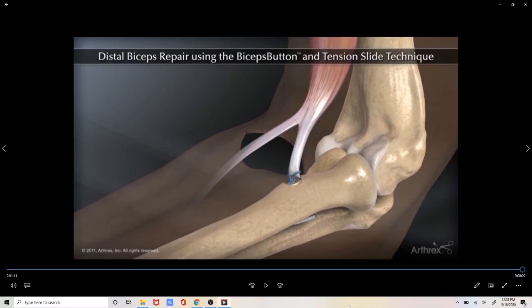I would like to thank Arthrex for providing the implants necessary to perform a distal biceps tendon repair, and also for providing the surgical animation necessary to review this video with you. I hope this video has helped you to better understand distal biceps tendon repairs. Have a great day.